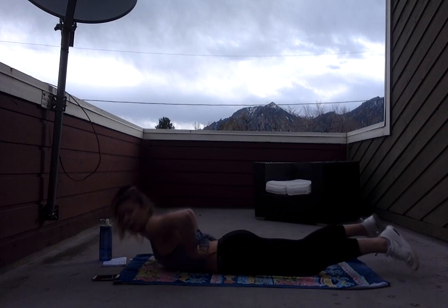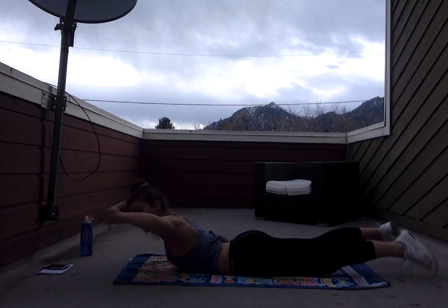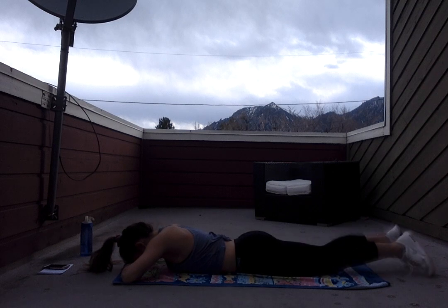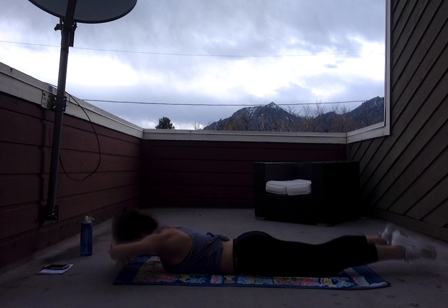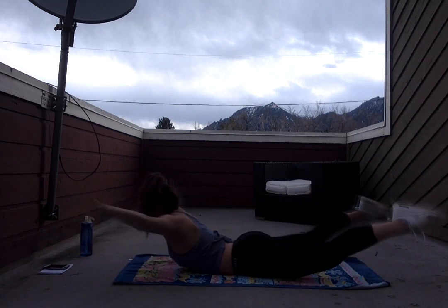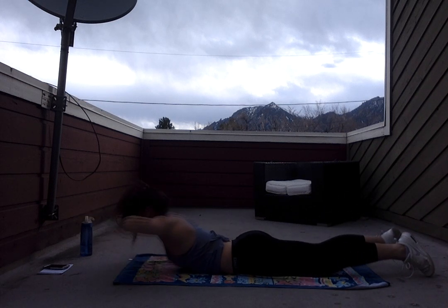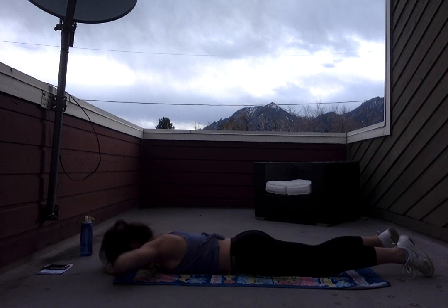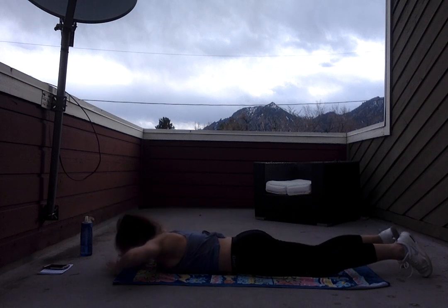We're gonna lower it down and work our lower backs. These are called Superman X's. We're gonna place our palms on top of each other, rest our forehead. We're gonna bring it up, come into a nice big X, bring it back to center, and down. So: up, X, back, down. If you want to leave your feet on the ground, that is totally fine if you're feeling too much tension in that lower back. Whenever we're working our core, it is so important to work this lower back because it makes up our core as well — same with our obliques. They all shape the core.